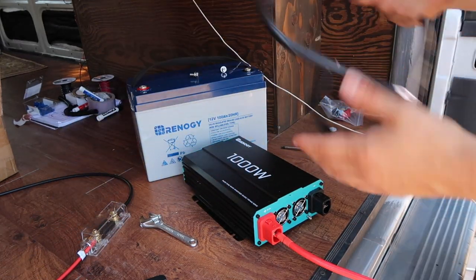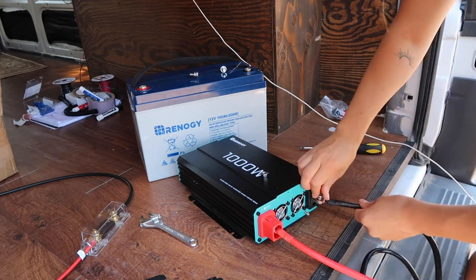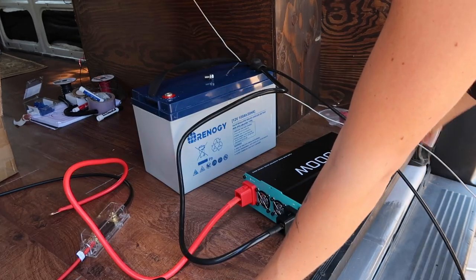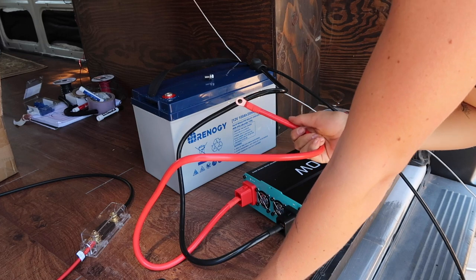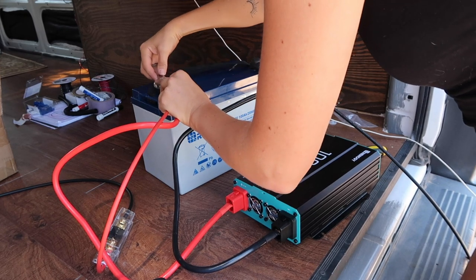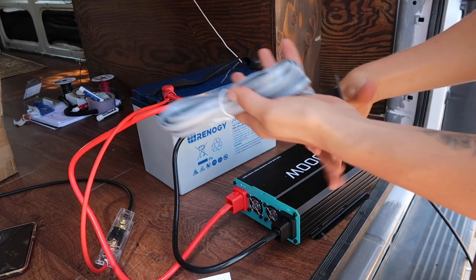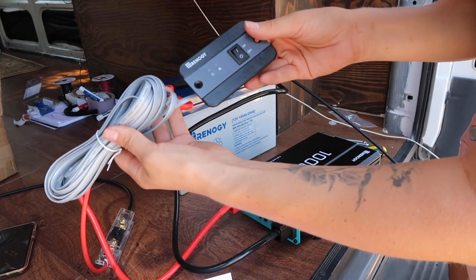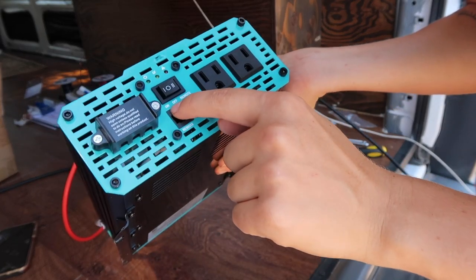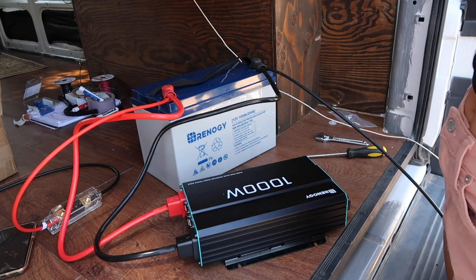Now I'm going to do the negative. From what I've listened to, this is going to make a spark — and that freaks me out a little bit. It didn't spark. If I could try the inverter out, I think that would be cool. So this is the remote, so I can put this in my wall so I can turn my inverter off and on. What that means is I can have it on, off, or set to the remote. But I'm going to grab my solar panels and try to hook those up.